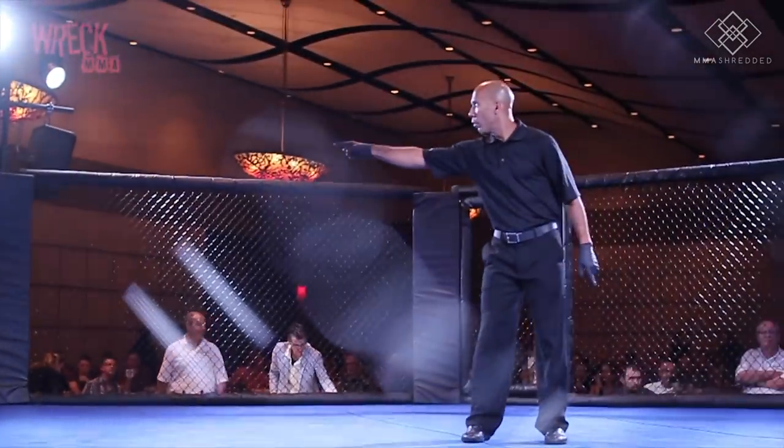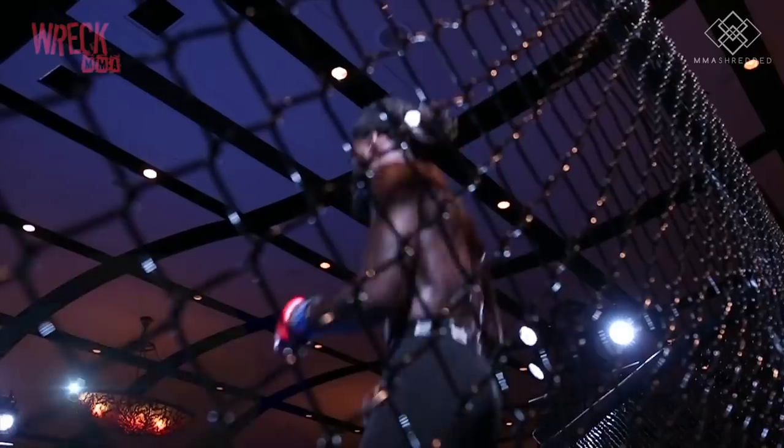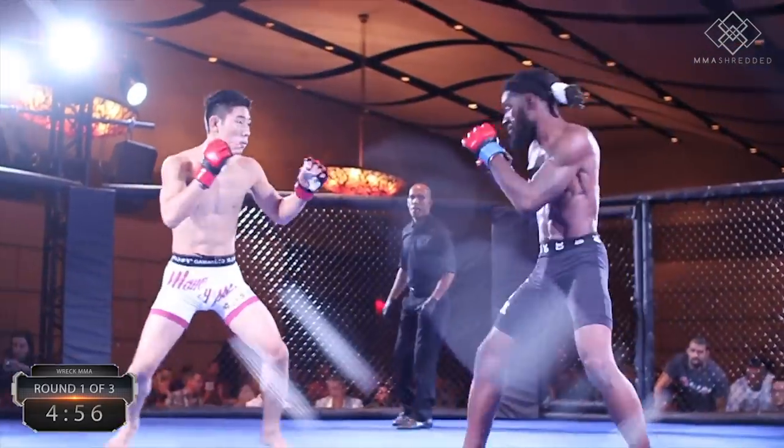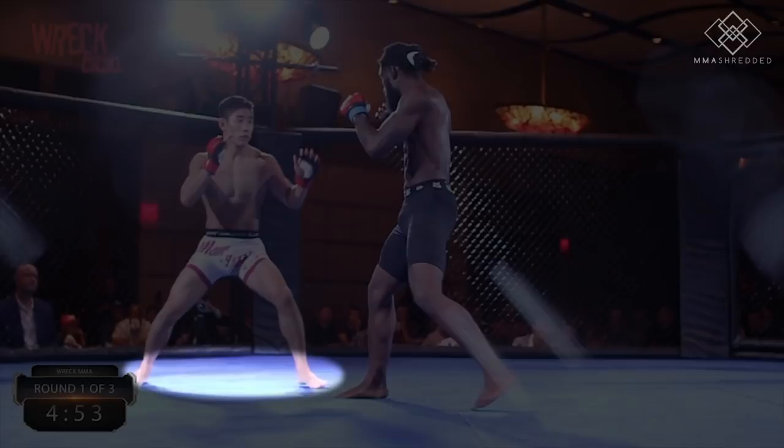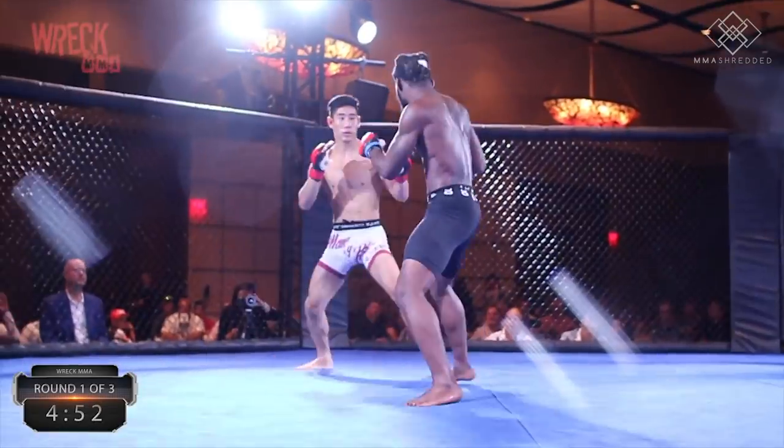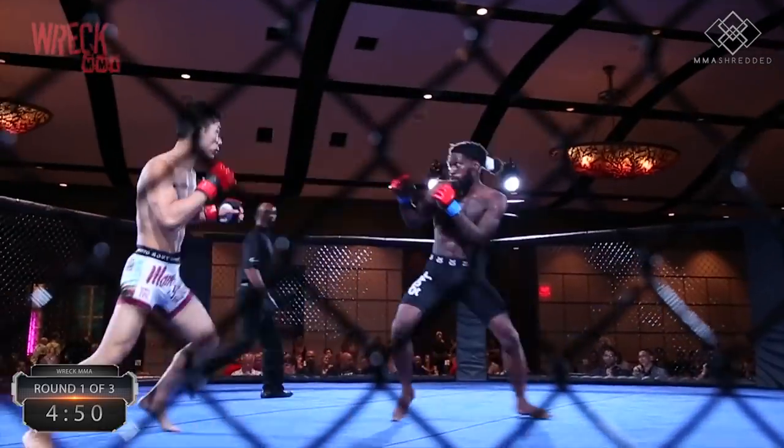We concluded that he was very physically strong, aggressive, and was probably going to rush in at me. We expected him to try and take me to the ground, so the game plan was to keep a wider stance to strengthen my takedown defense, as well as stay light on my feet to move away from any double-leg shots.